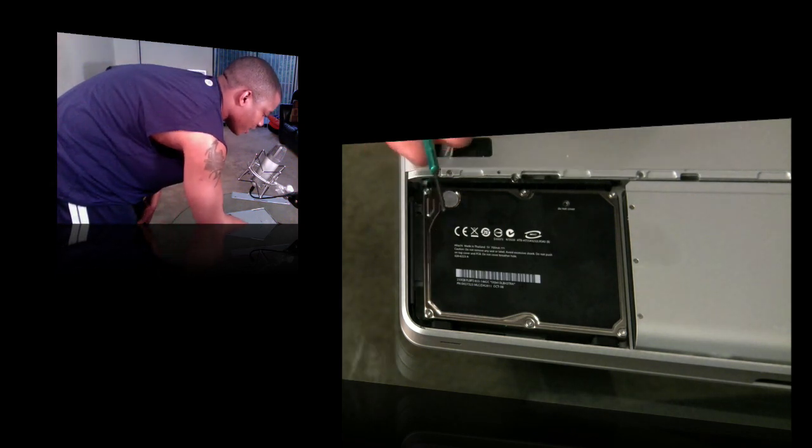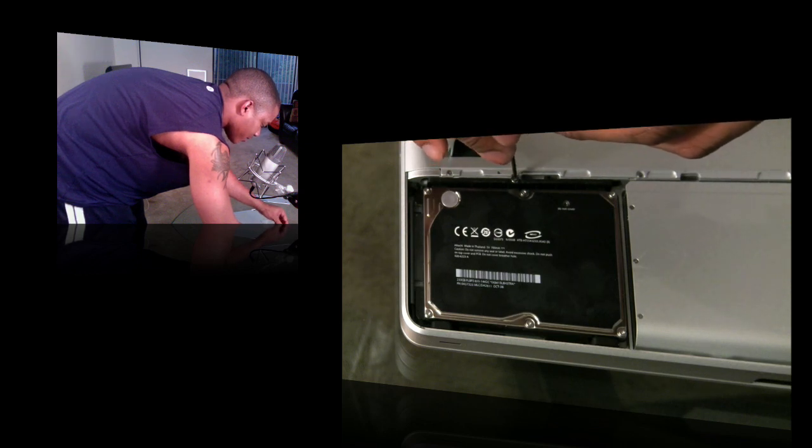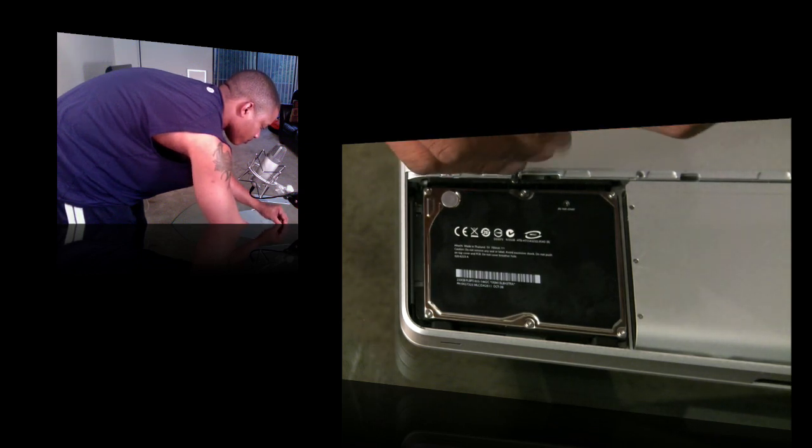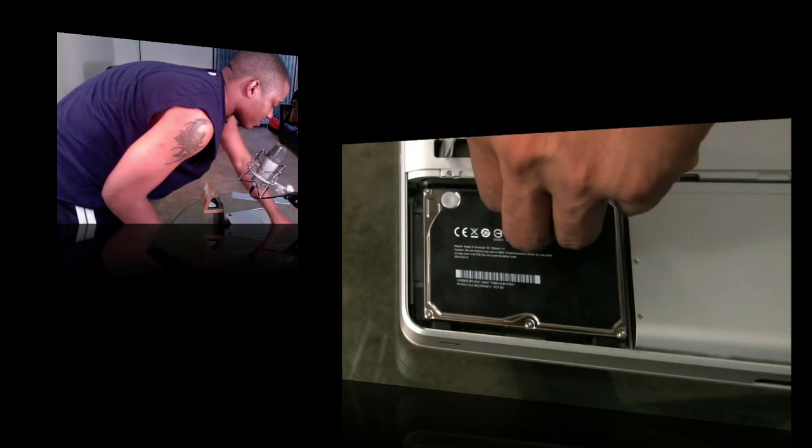Take your precision Phillips screwdriver and unscrew the one screw that's holding the bracket in place. You don't need to unscrew it all the way — just loosen it a little bit.